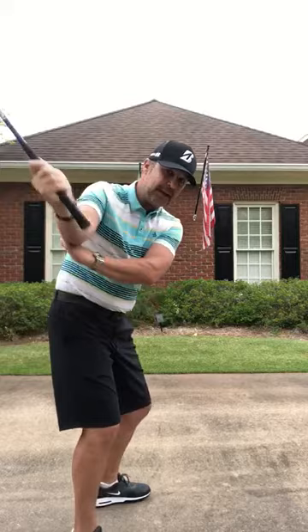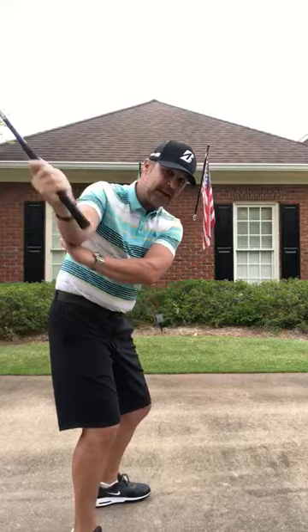From there, obviously, you'll feel on the way down — same thing — how that elbow gets back in front, and you'll be able to release that golf club through the golf ball a little more consistently.